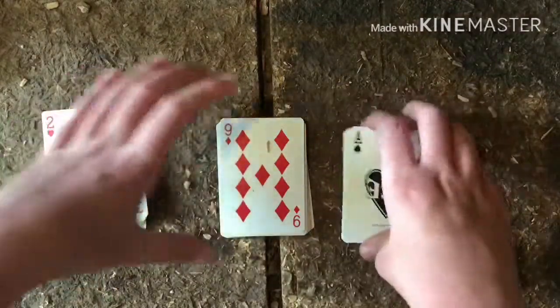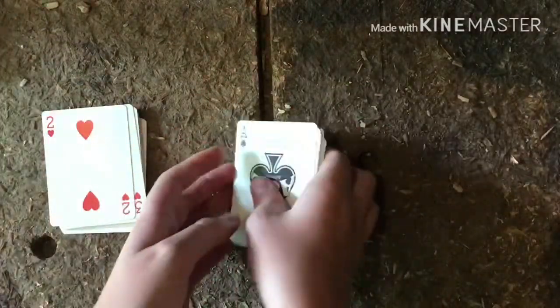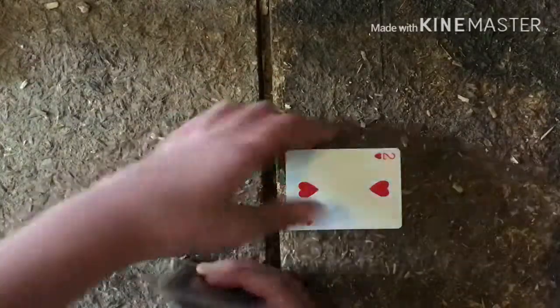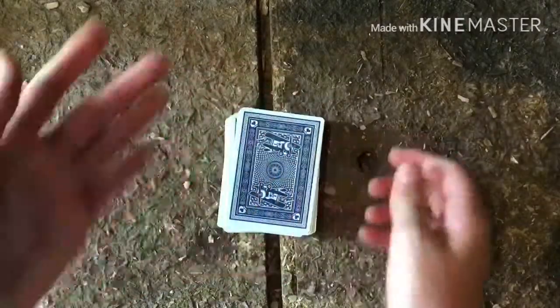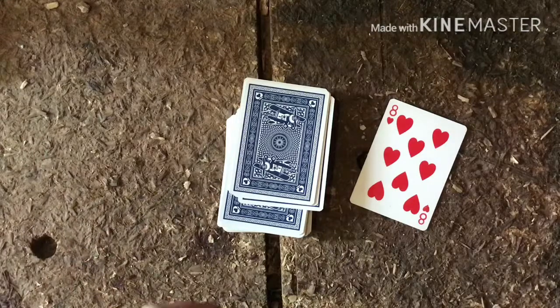Then you just place the rest on top. It doesn't matter how you place these two piles, but make sure you place this pile on top and make sure their card is on top. Then you just say to them 'pick the card off the top' and ask 'is that your card?'